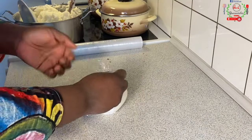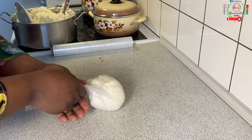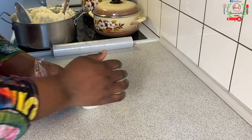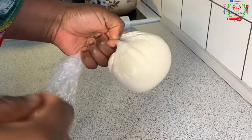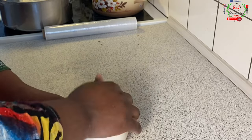I'll wrap every one of them inside the cling film to preserve its moistness until it's time to eat. You see how beautiful that looks? It looks like pounded yam — you won't even know it's rice fufu unless you're told.